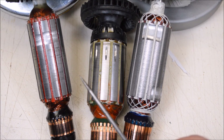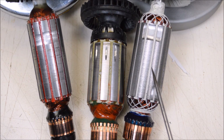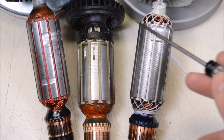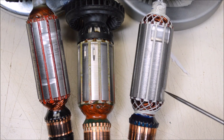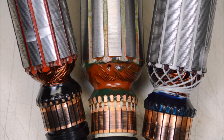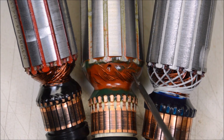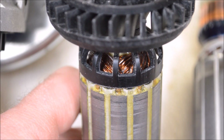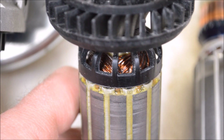Here we have the rotors out of all three - the DeWalt, the Metabo, and the Harbor Freight Hercules. We can see on all three of them some significant balancing marks, which is not a surprise because all three run pretty smoothly. All three of these also use epoxy to reinforce the connection between the windings and the commutator - that's nice to see and something that's skipped on a lot of cheaper tools. On the Metabo they also went to town with epoxy and fully reinforced all the windings on this end of the armature.